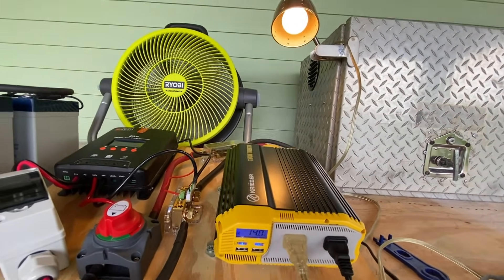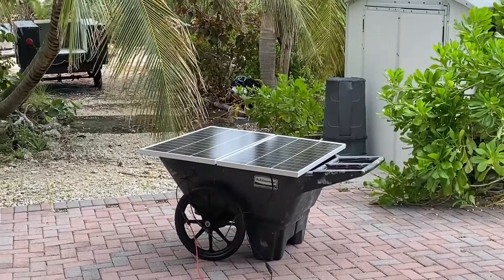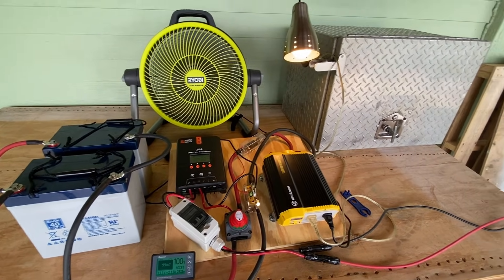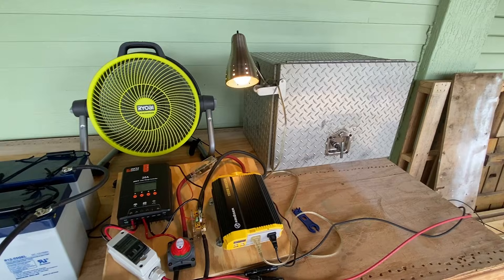On it goes. We have our light and our fan running from the sun. The next step is to pack this solar generator into our toolbox and install it in our tiki hut and put it to work for us.